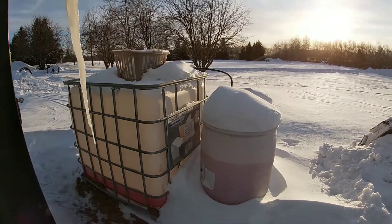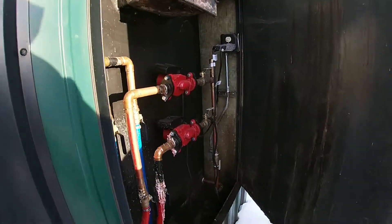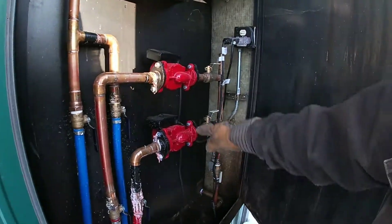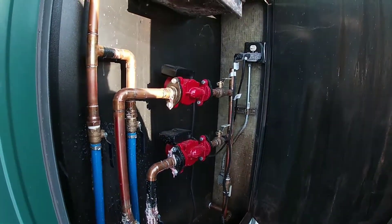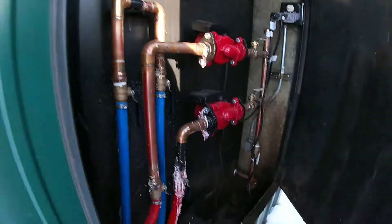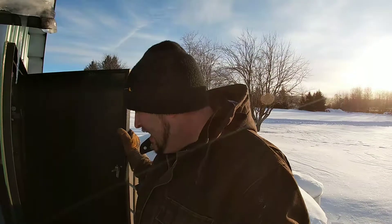We did have a little bit of a temporary leak right here — you can see it's been dried up. This is the pump that goes to the house, this is the pump that goes to the garage. Pretty straightforward — some ball valves, and a clean-out for the chimney. That's actually an auger clean-out for the bottom of the wood boiler.